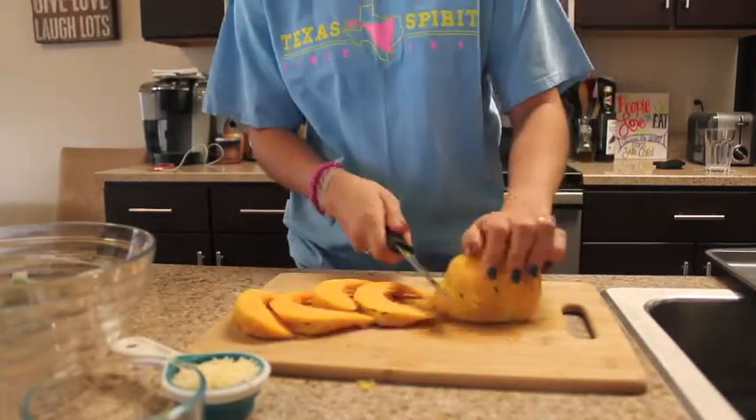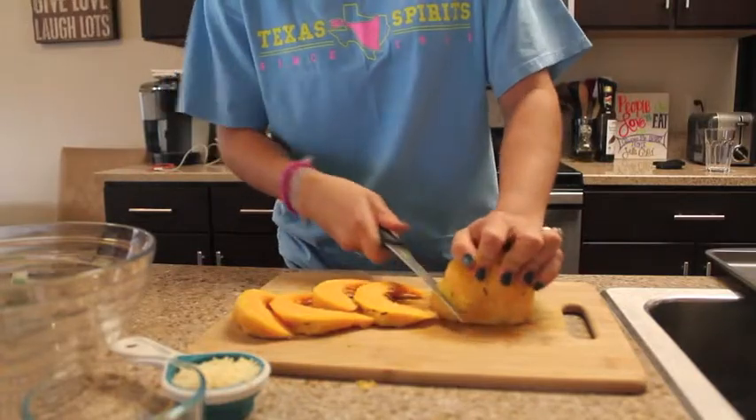We'll continue cutting them, and even if you want to leave the skin on, that's perfectly fine.